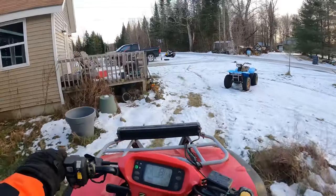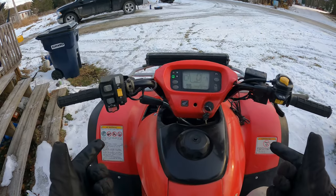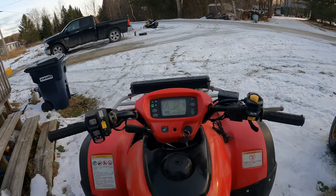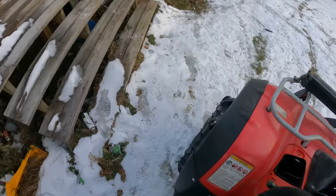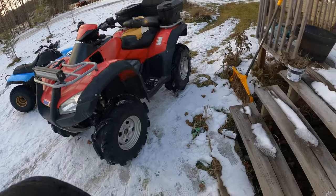I'll get this video up and once I get this thing done I'll do a repair video on what I find, and then hopefully we can do a test ride video. Thanks for watching guys — remember to subscribe if you haven't and go ahead and like this video.